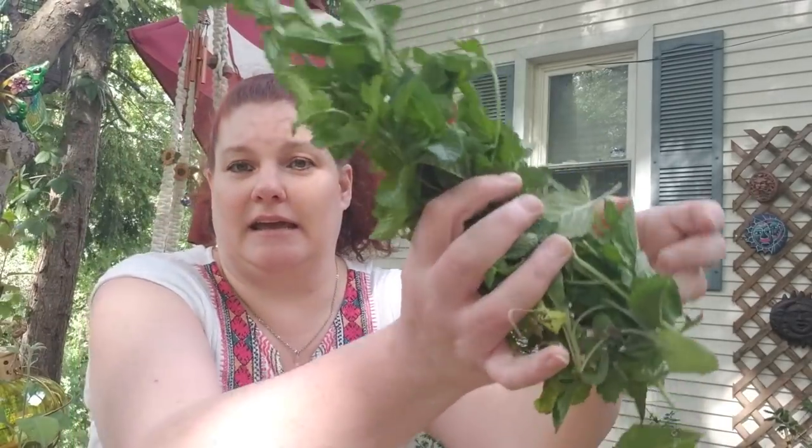Mint is one of the easiest herbs to grow. It recreates itself very easily. I have my regular garden mint, which I just clipped off a teeny bit of what I could see today — it's this huge fairy ring of garden mint.